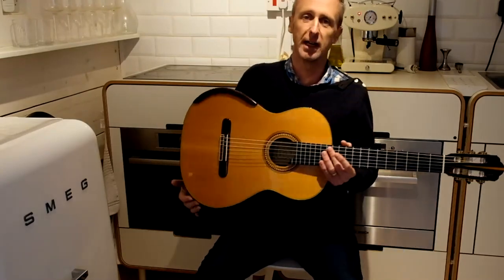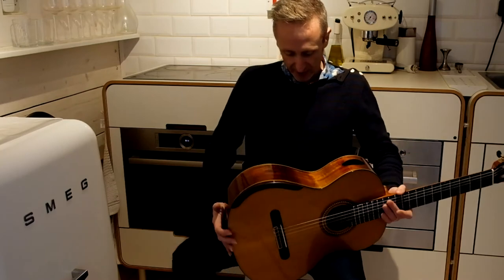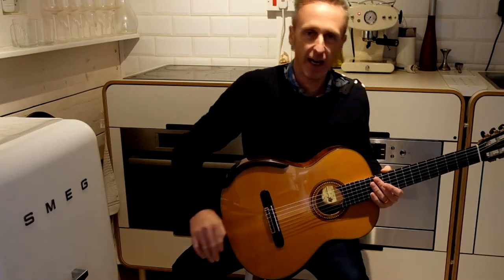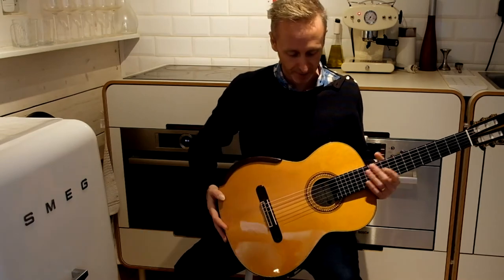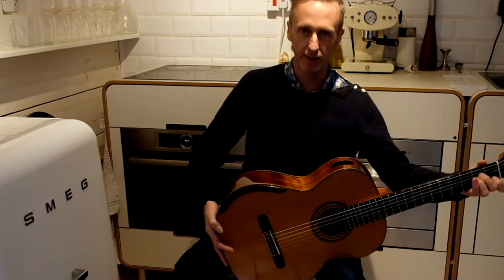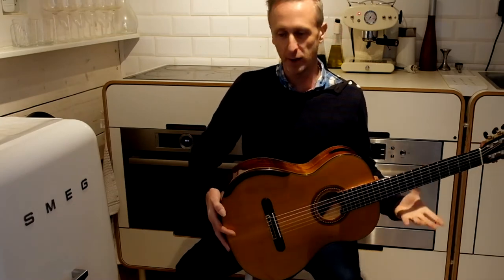First of all, we look at the classical position. The rule is: knee must be elevated higher than the hip. If it's not, you're always having a slippage problem. The guitar always wants to slide off your knee, so we need to avoid that.